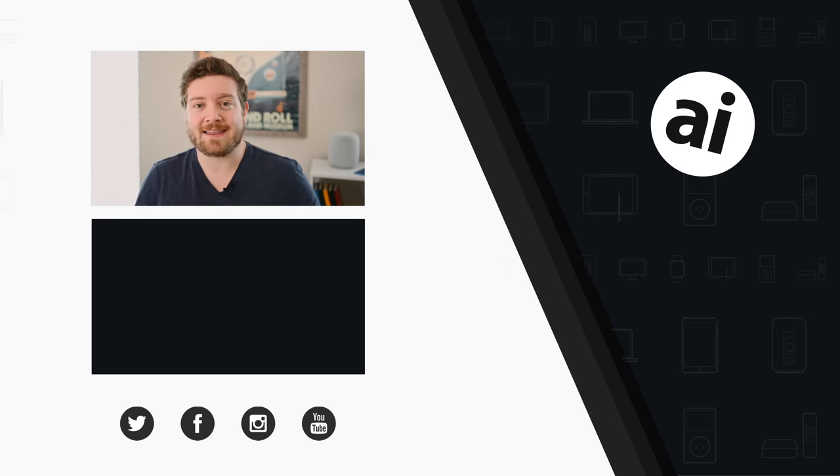Did you guys like that video? Be sure to click that like button so we can create content that we know you want to see, and follow Apple Insider on all social media channels. If you want the best prices on any Apple gear, check out the Apple Insider price guide, updated daily. Until next time, we'll see you later.